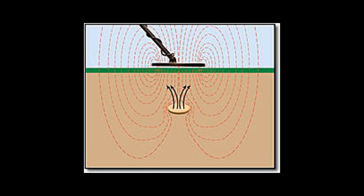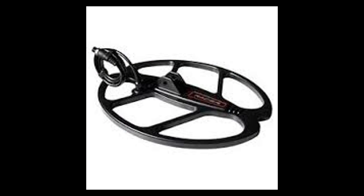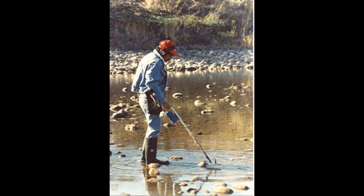Now we know what a metal detector is, let's discuss how it works in more specific detail. The most important part of a metal detector is its search coil because it does all the work that the metal detector does.